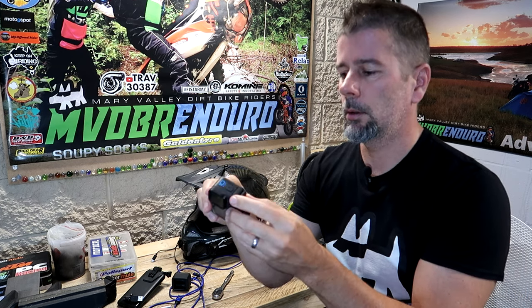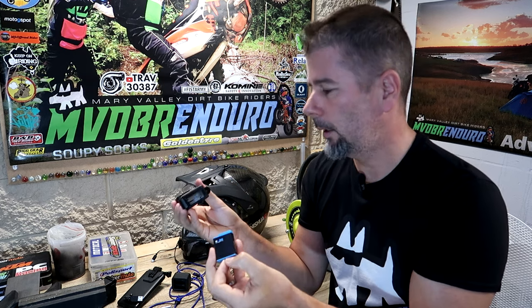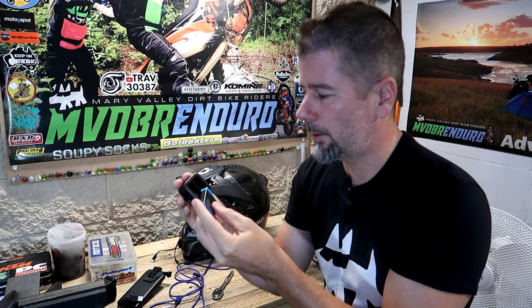We have the GoPro Hero 10 Black here. I've mentioned a few times in the past that if you use this camera with no media mode, nothing attached to it, use it till the battery goes flat, pop it out and chuck another one in — and you have a whole bunch of these batteries charged up in an external charger — you're probably not going to have too many issues with the GoPro.